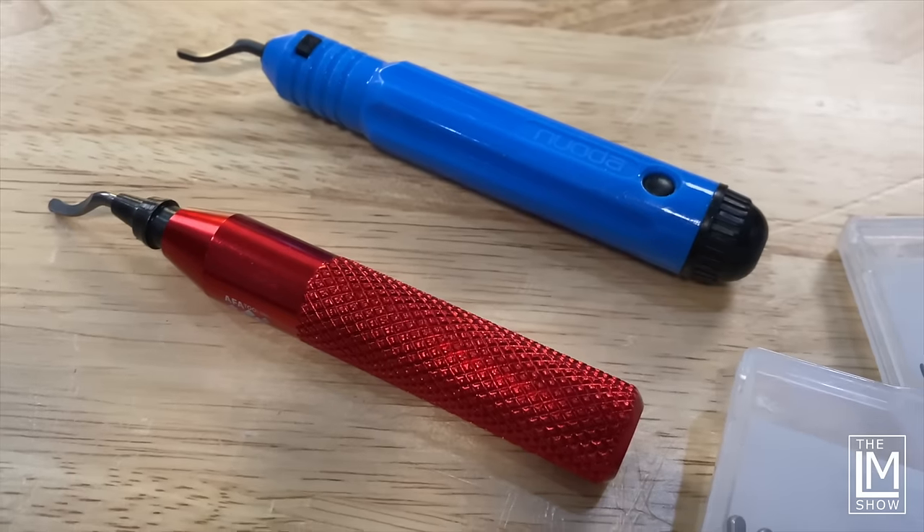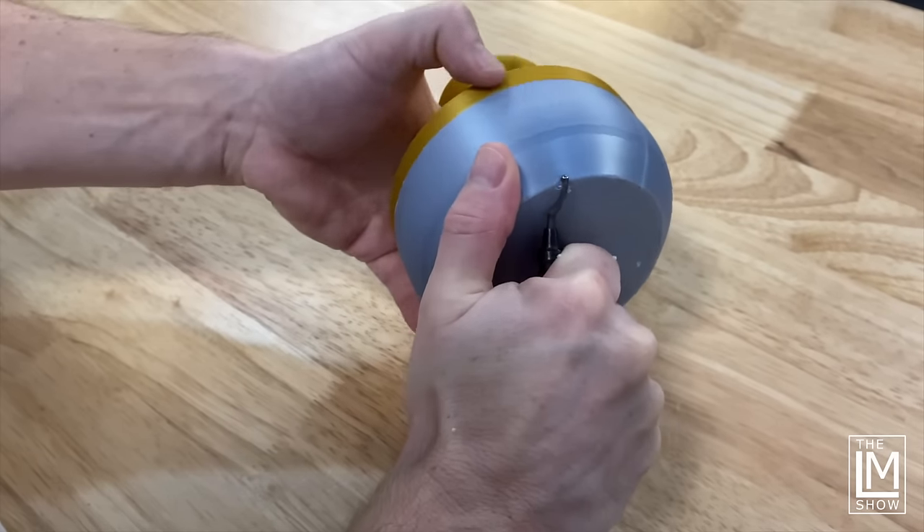Number four on the list is a deburring tool — this thing is a lifesaver and a must-have. If you don't have one, you need to go to the description and click that link. I have the red one in the description and you'll see some B-roll of it in a moment. Deburring tools are used to clean up the edges of your prints. If you use a brim and peel it off, it leaves a little sharp edge — the deburring tool lets you slide along that edge all the way around and clean it up beautifully. In addition, if you have elephant's foot — where you squish down your first layer too much and the bottom edge is protruding — this cleans it up. You can clean up interior and exterior surfaces. This is an invaluable tool that will save you so much time.